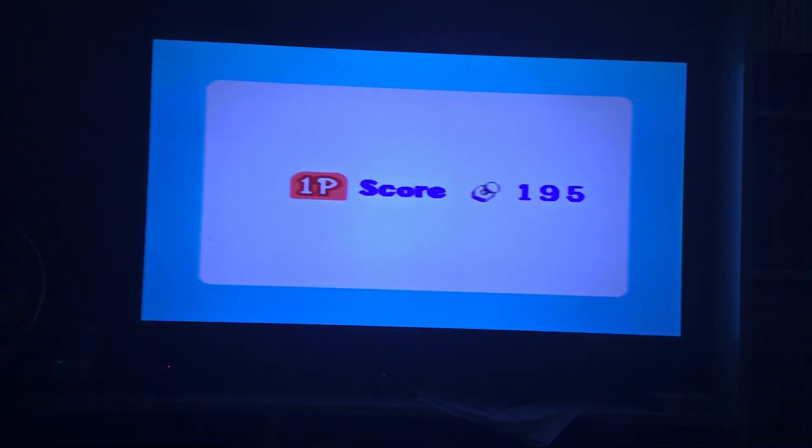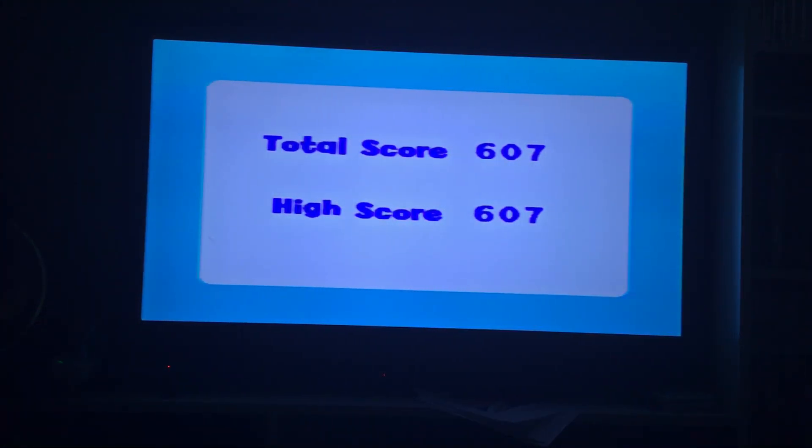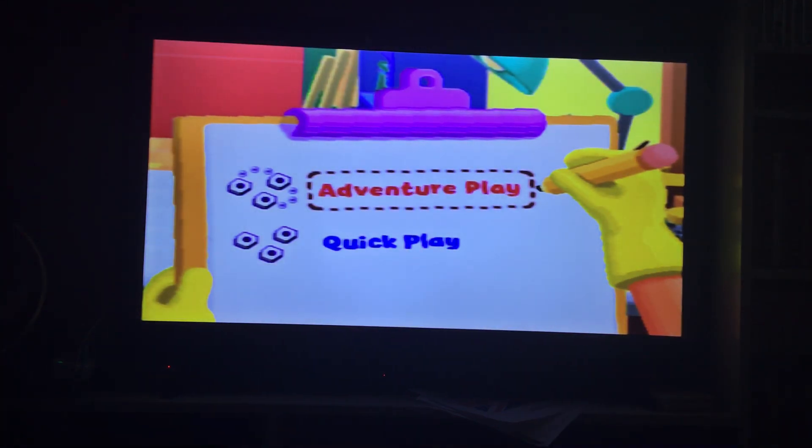Player one, here's your score — 195. Congratulations, that's a new high score! That's the part where Manny drives the tools to the different houses to find where Mr. Newlander is. We completed the easy level Learning Adventure. We're going to play Learning Adventure again in the next part with a difficult mission this time.